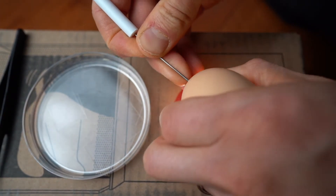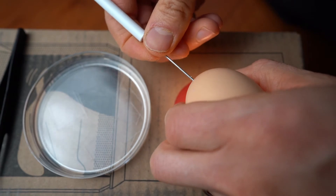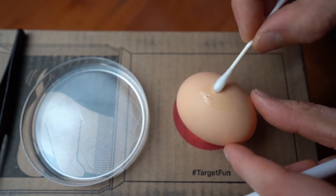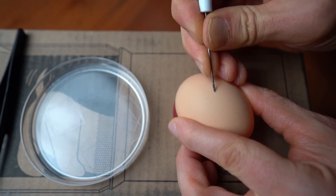You might want to candle it to find the exact spot, and I just poke in ever so slightly into the back end of that and it should allow for a bubble to pop up at the top of the egg here.